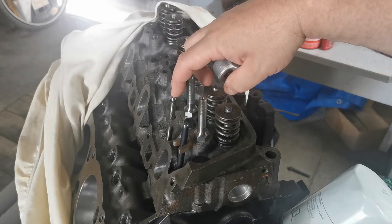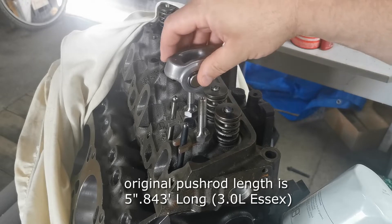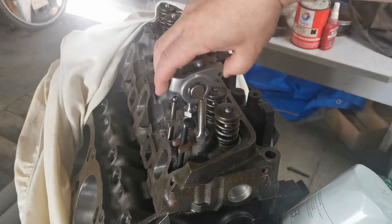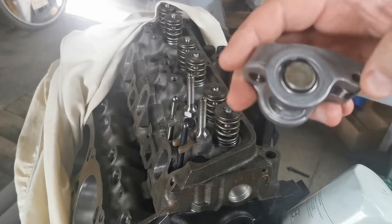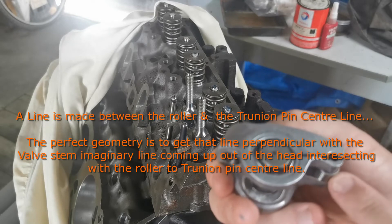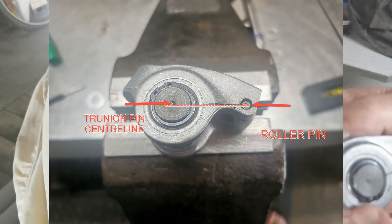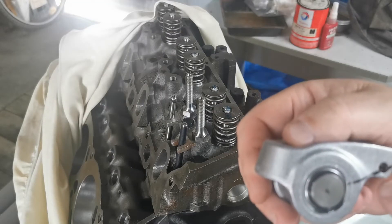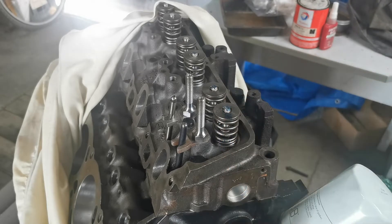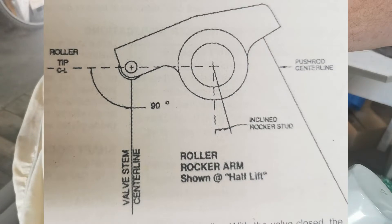This is the original pushrod - we need to measure the length. What we need to do is get the perfect geometry of the roller rocker system. Basically we need to have a line between the roller and the center of the trunnion bush or trunnion pin, because that line to your valve stem needs to be 90 degrees. With the standard pushrods that line needs to be 90 degrees.